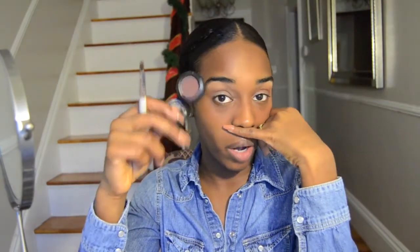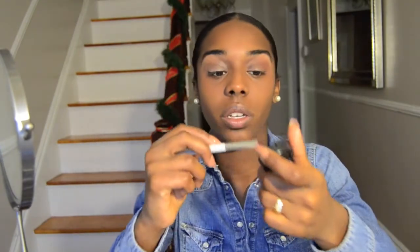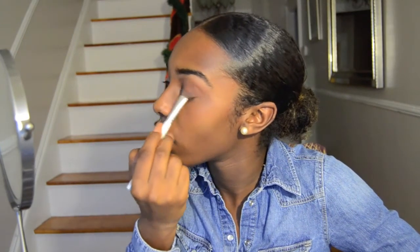I'm gonna use MAC Embark — I bought this in pot form and I should have bought it in pan form; I might have to depot it into my palette. I'm gonna take an eyeshadow brush — I'm using an ELF brush, it's like a $1 eyeshadow brush that looks like a smudger brush because it's so short and stubby. I'm gonna pat this all around wherever I didn't put eyeshadow the first time.